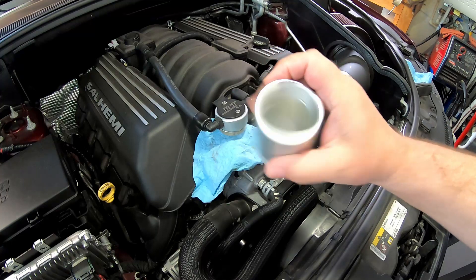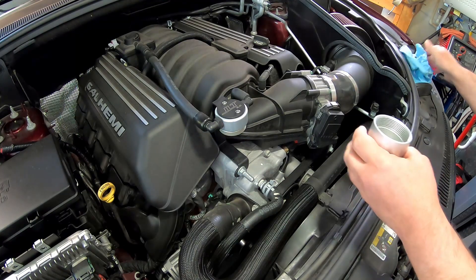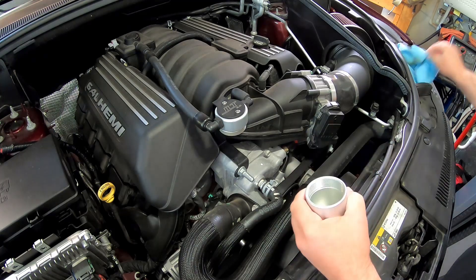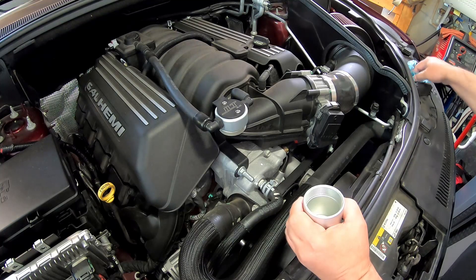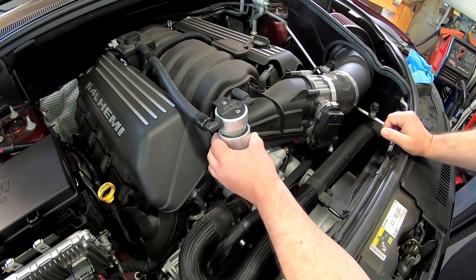All right, so we got our jar cleaned up. Put her back on. I also wanted to point out one of the reasons that I bought this kit.